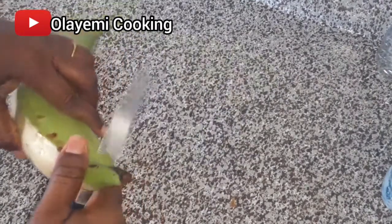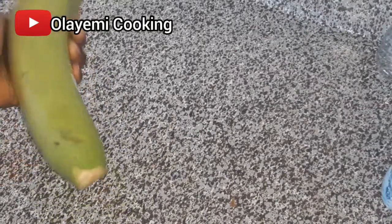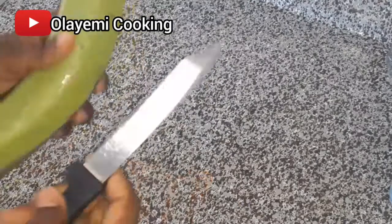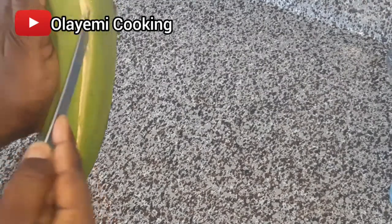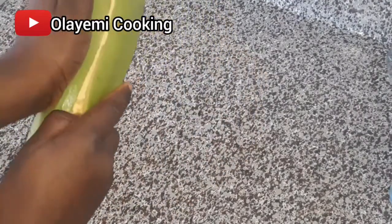I have a green plantain and I'm going to peel it off. As in my previous video, I showed you how to peel your plantain in easy steps, so I'm going to do the same thing today — remove the green skin off it. You can use ripe plantain or even banana to make your plantain chips as well.